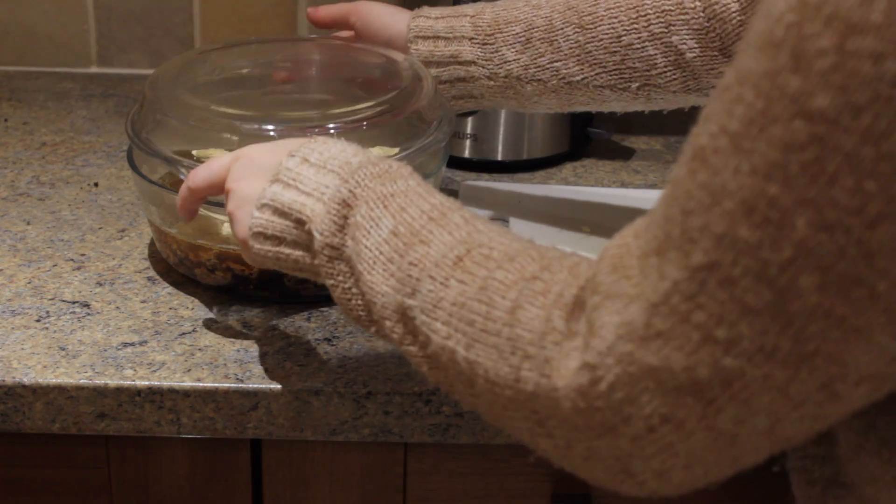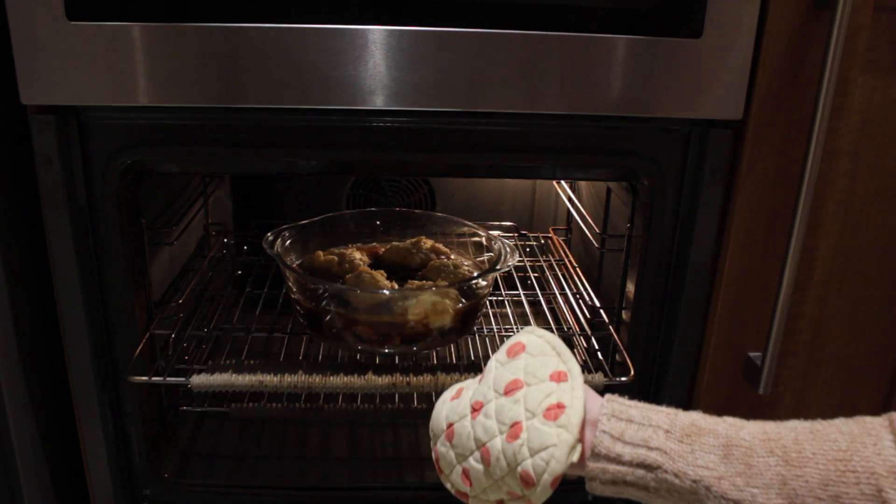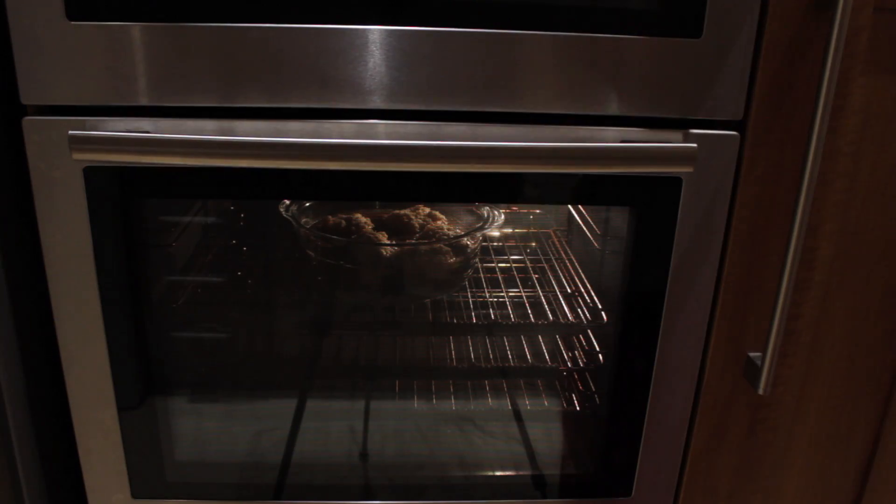Put on a lid and place into the centre of the oven for about 20 minutes, just until the dumplings rise a little. After the 20 minutes, remove the lid and keep in the oven for a further 15 minutes or until the dumplings are golden and hot.